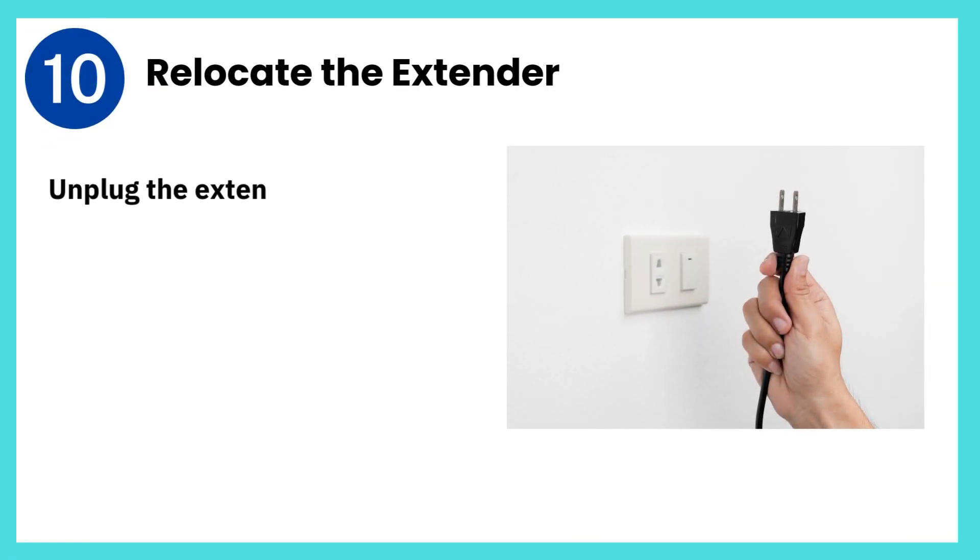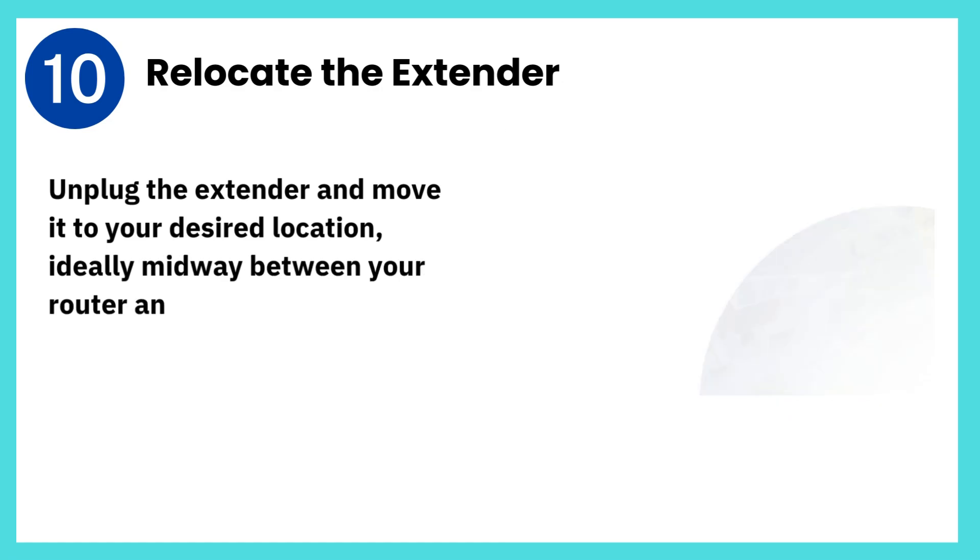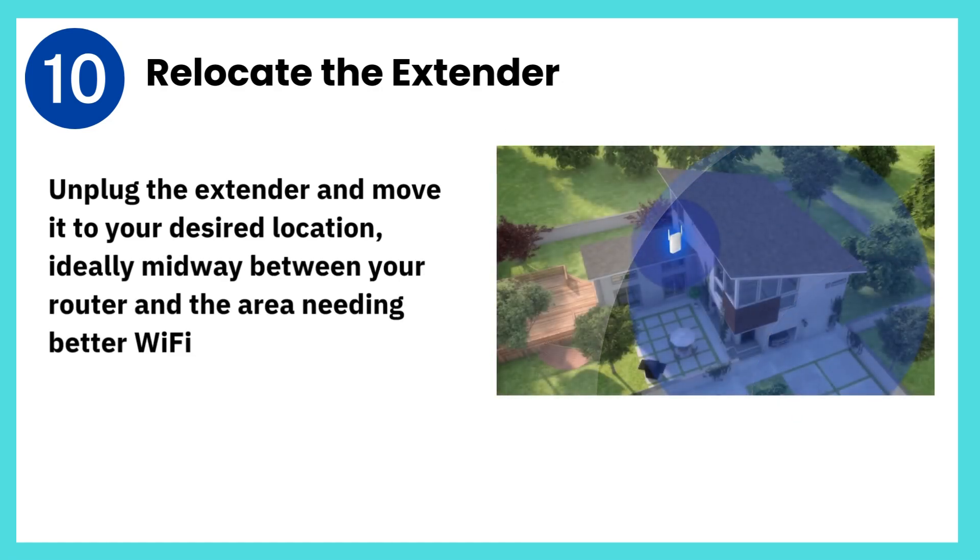Step 10: Relocate the extender. Unplug the extender and move it to your desired location, ideally midway between your router and the area needing better Wi-Fi coverage.